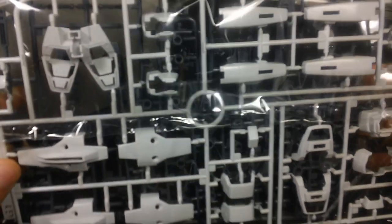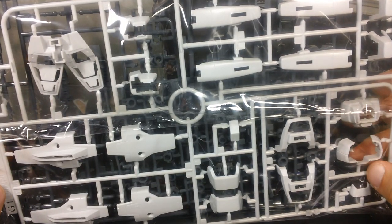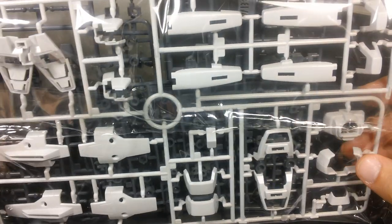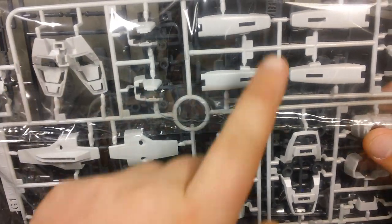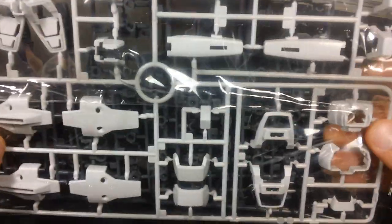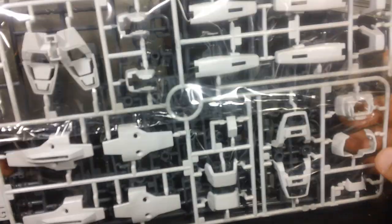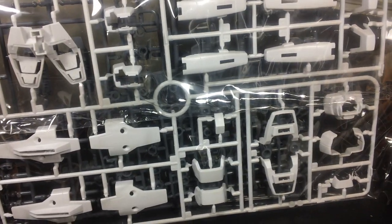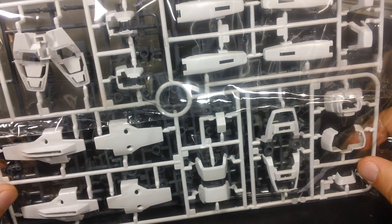There's actually a runner of polycaps behind that — kind of hard to see. Then we have a runner that might look white on camera, but they're actually a very, very light gray — not pure white like the other parts. These include parts for the back skirts, thruster pods, skirt armor, and lower torso. Basically, all the stuff that was black on the Tall Geese TV version is now light gray.